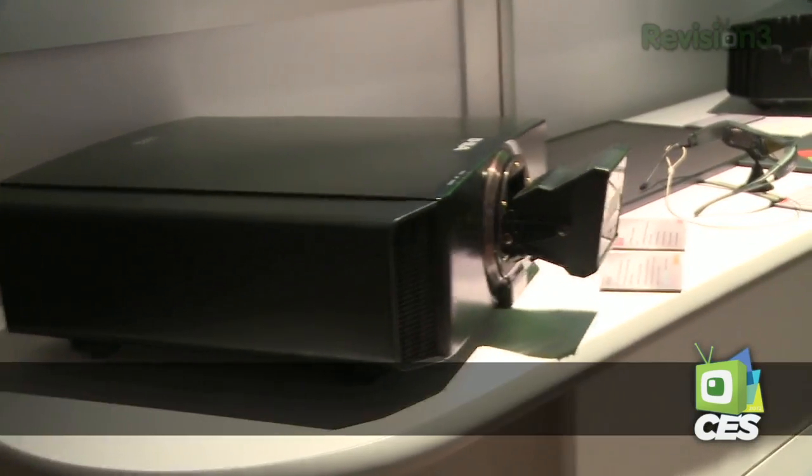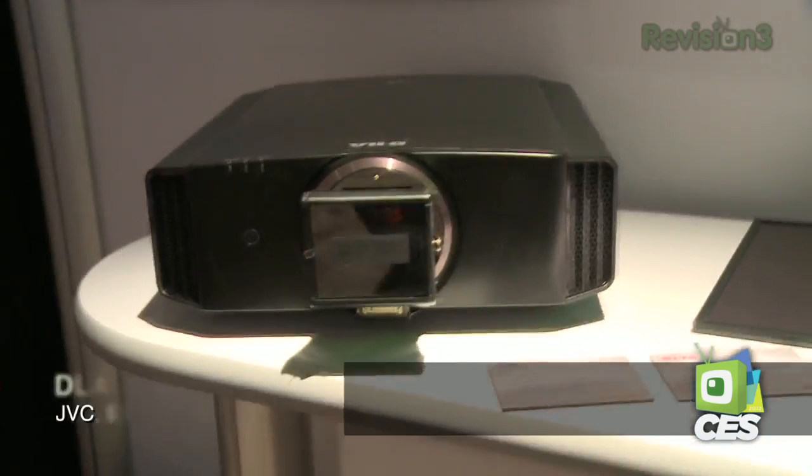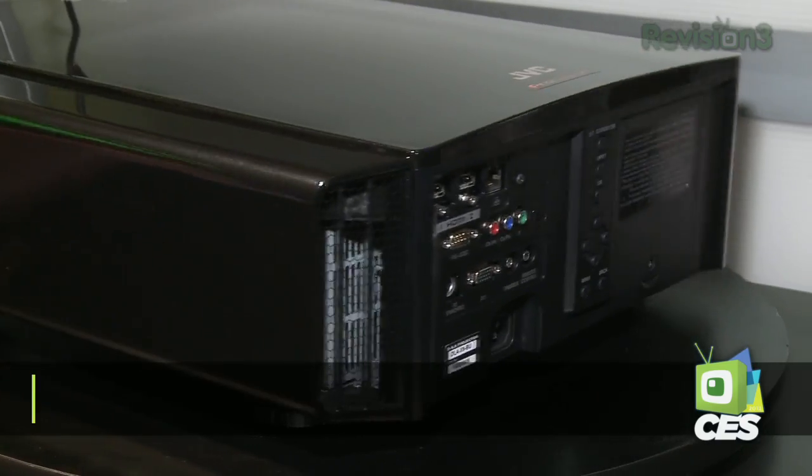New for 2012 — these were introduced about a month ago, but now they're in the chain and available to buy today. JVC's brand new front projectors using their incredible technology: the X30, the X70, and the X90, all of them support 2K imagery.